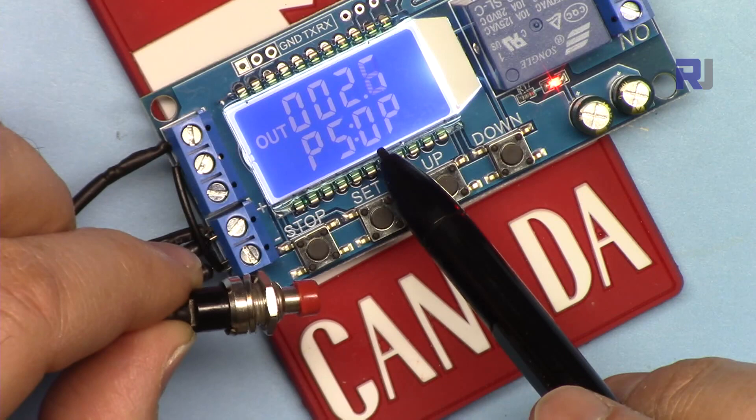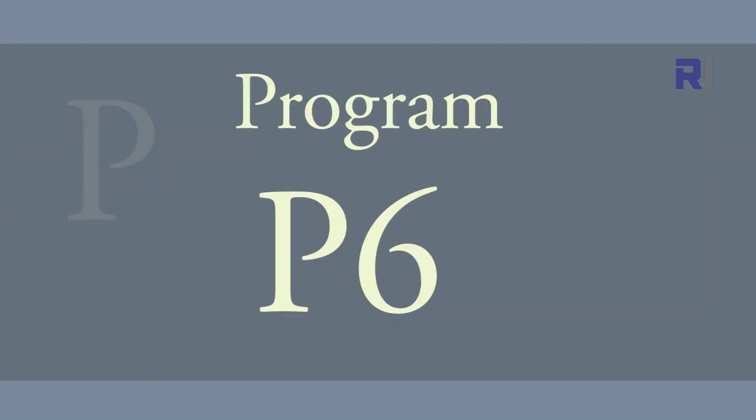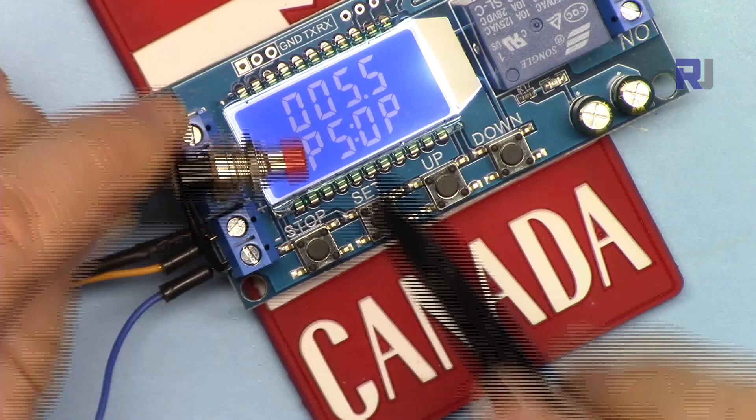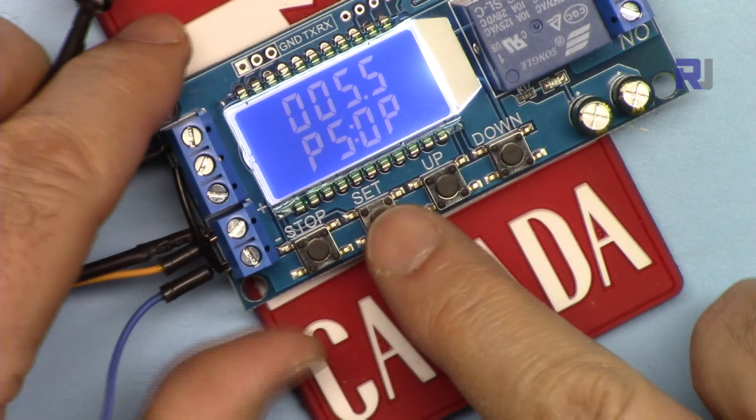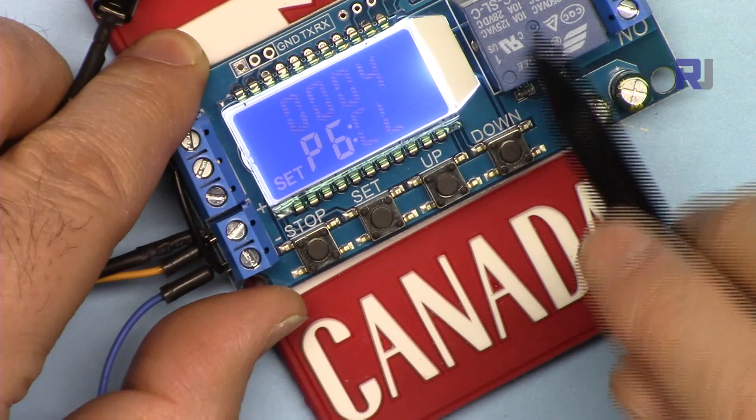If it's running in the middle and I press the trigger, it will turn it off. That is P5. Now let's go to P6. This is the on time OP and this is the off time CL — 4 seconds. I'm not changing it, but you can change it if you wish.